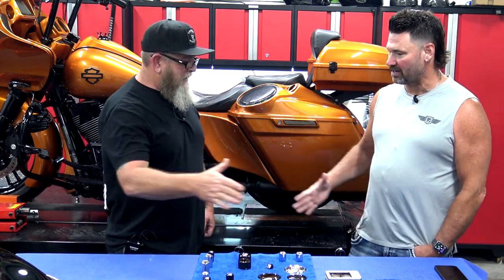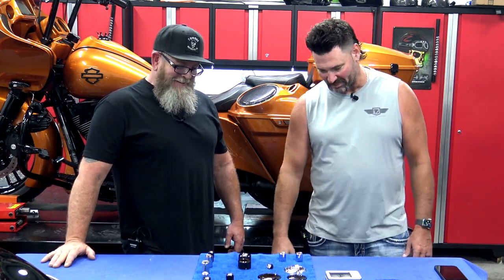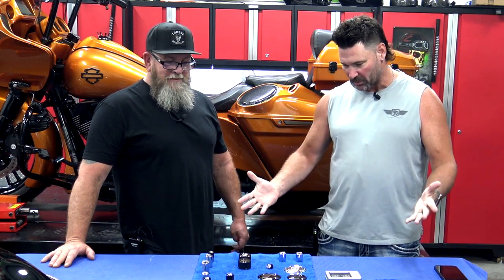Thanks, Steve. I appreciate you having me here. Good to be down here in hot Southern Illinois. Thanks for having me — I look forward to showing you some of my new parts and showing your audience some new things. Let's get into it.